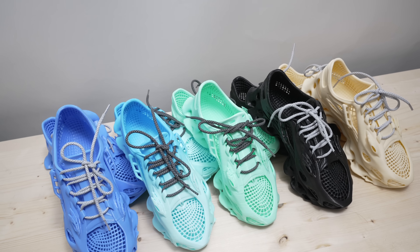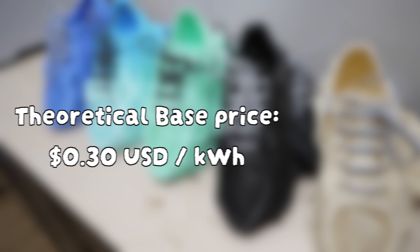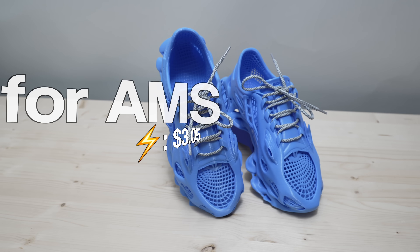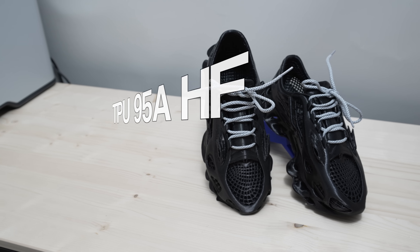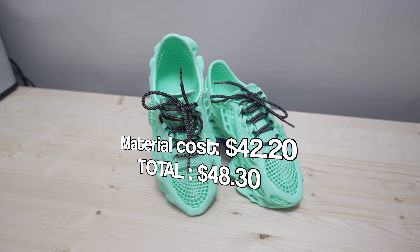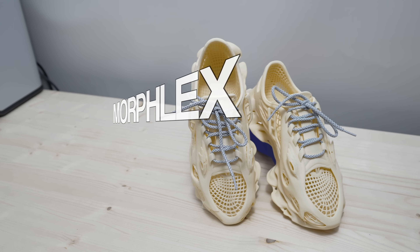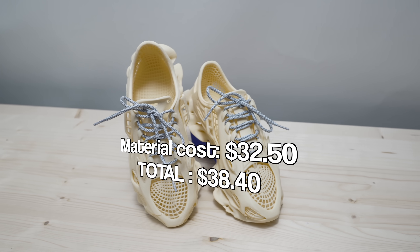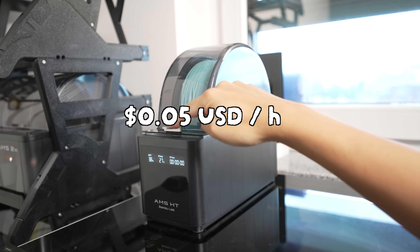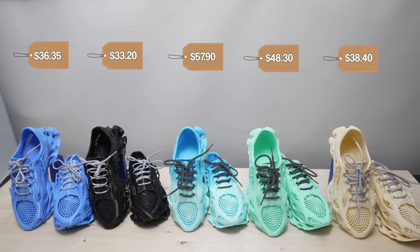Now you're probably wondering how much it costs to print these shoes. To calculate the costs I measured the power consumption for printing all of them. Using $0.30 as the base price for 1 kWh, here's what it costs. You would also need to account for power consumption when drying the filaments, which is about 5 cents per hour give or take. So what do you guys think — do these costs seem fair for 3D printed shoes? Let me know in the comments below.